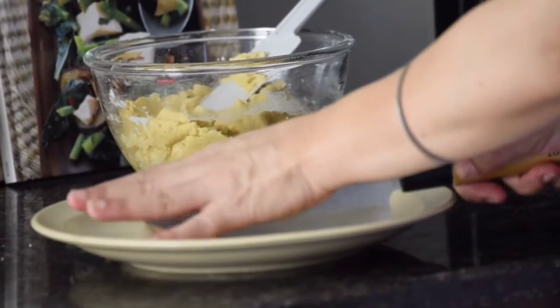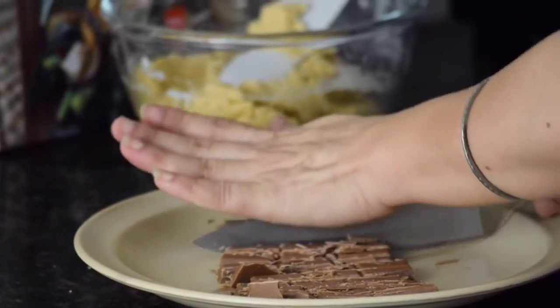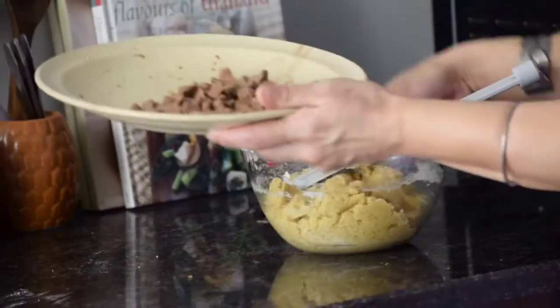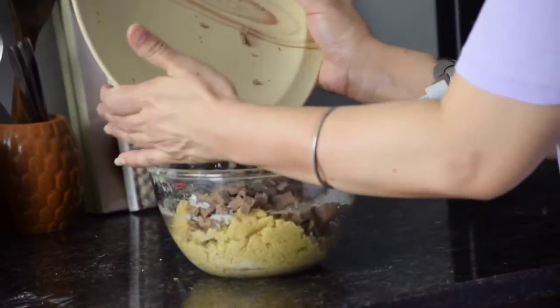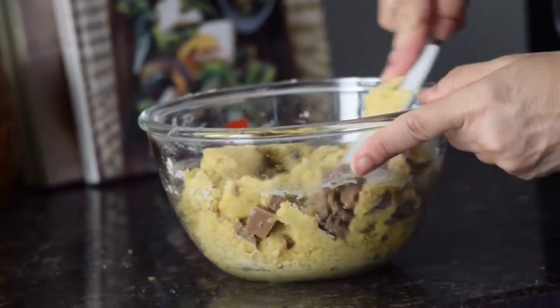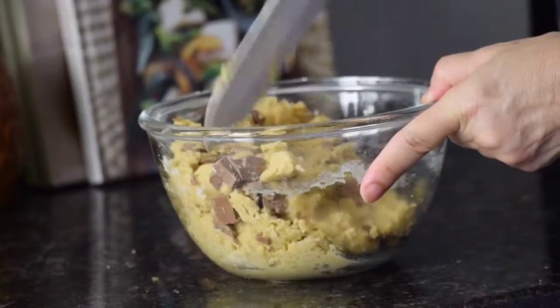For chocolate chips, I have taken a bar of milk chocolate which I am chopping into chunks to add into the cookie dough. You can also use chocolate chips. Now add chocolate pieces into the cookie dough and mix well. Keep some bigger chunks aside to be used later.